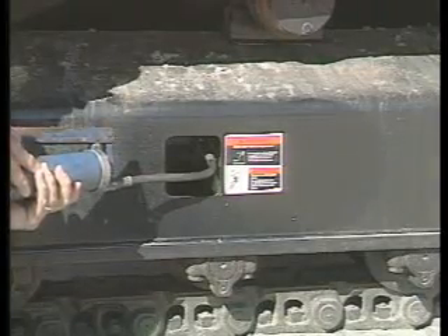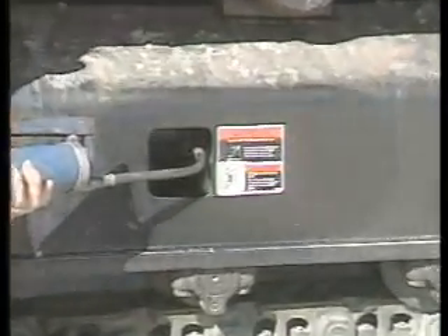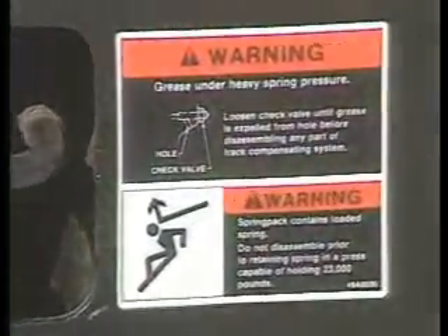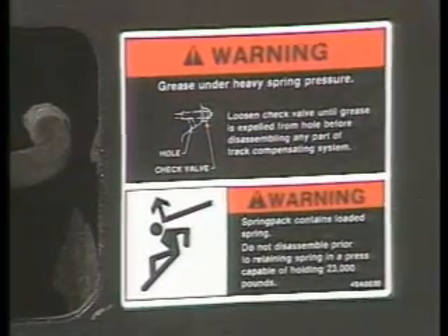One potentially dangerous procedure is servicing the hydraulic track adjuster system. Be sure to follow the manufacturer's guidelines on how to bleed pressure from this system before taking anything apart.